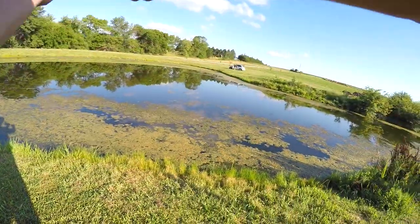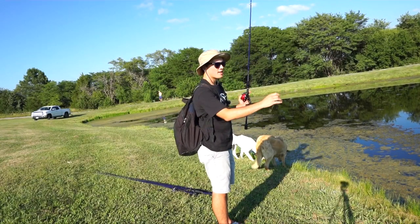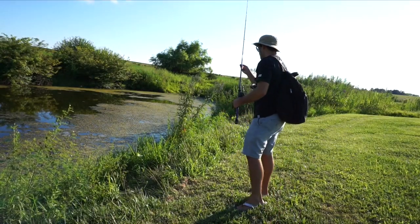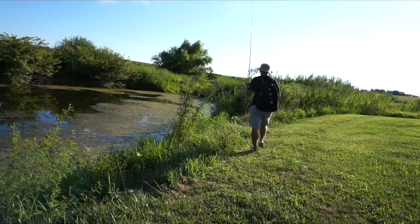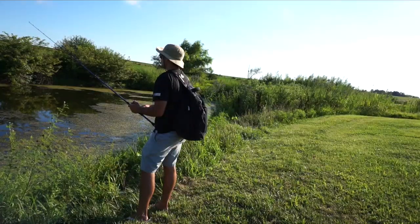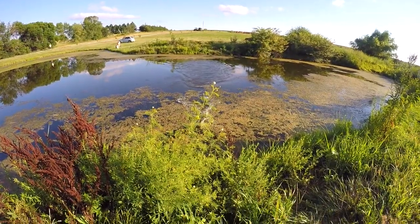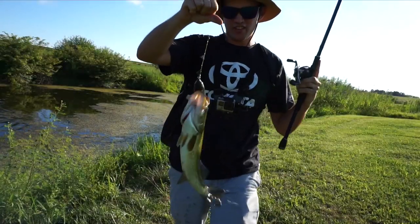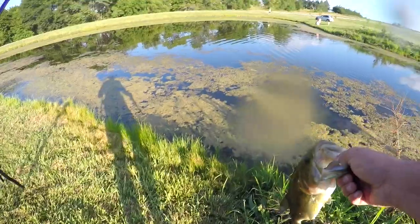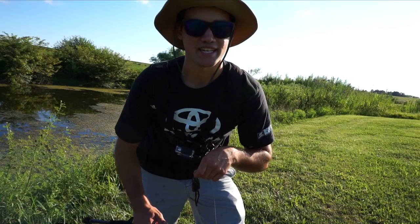First cast, going with the swim bait. Putting down the swim bait — it did not work. I'm going to try punching a little bit, and then if that doesn't work I'll go to the old reliable frog. There's one — not a giant, got a little two-pounder on the topwater frog. It's a good start to the day. Fish number one came on this frog. If you want to know how I caught the fish today, make sure you stay to the end of the video and I'll do a recap.